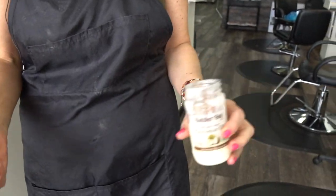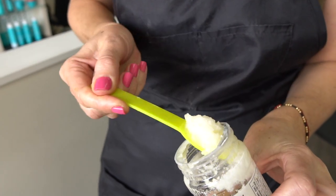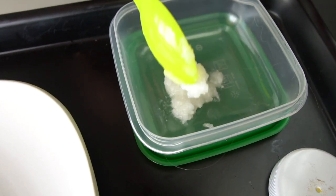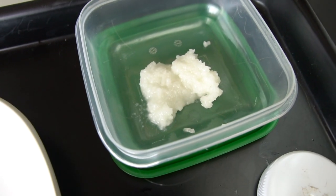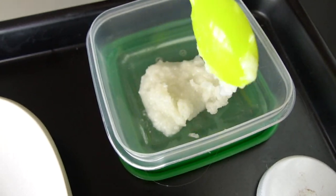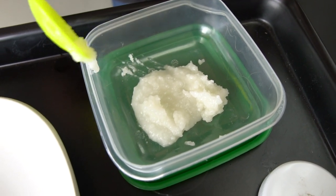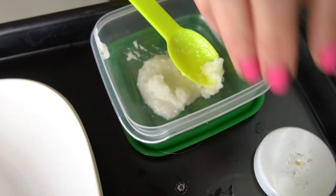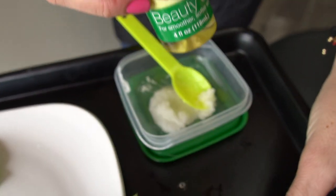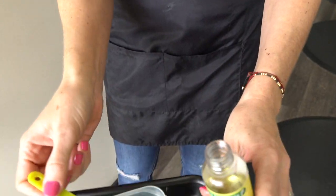We're going to use two scoops of coconut oil. Here's one — it depends on how much you want to use. You can use one of these and then less of the other stuff, but this is what I do. I mix two scoops of coconut oil and one of the Vitamin E, because it's very oily and very liquid.